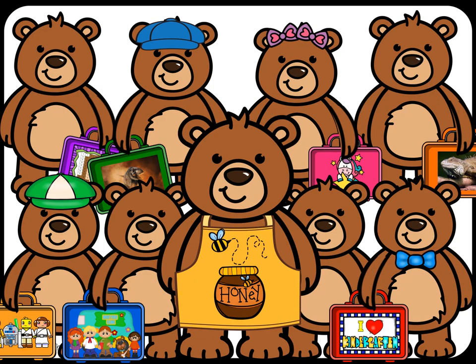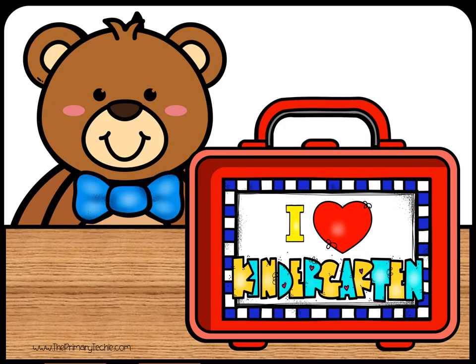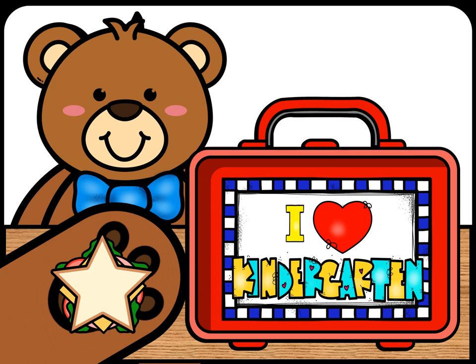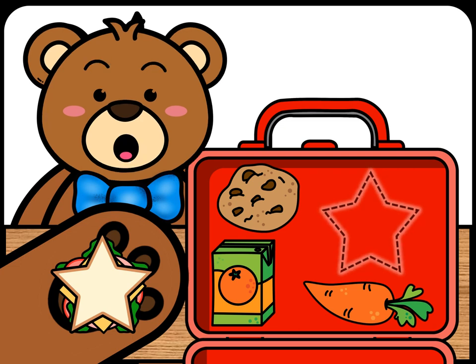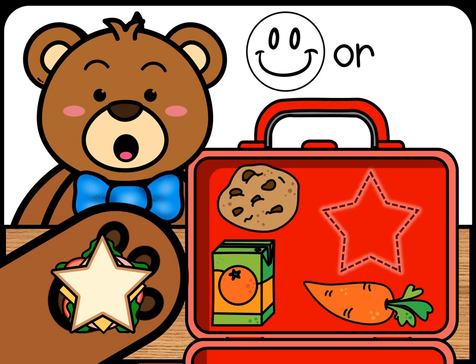Mama Bear is helping her cubs pack their lunches for school. The sandwich is a star. Will the sandwich fit in the lunch box? If it does fit, draw a happy face. If it doesn't fit, draw a sad face.